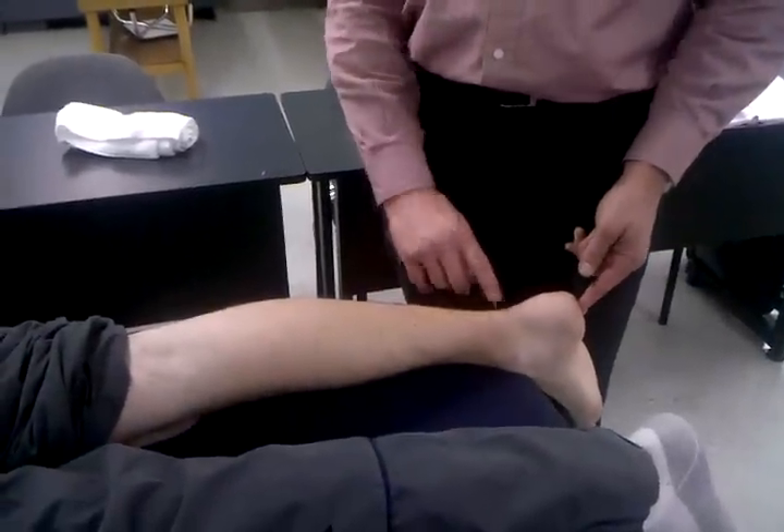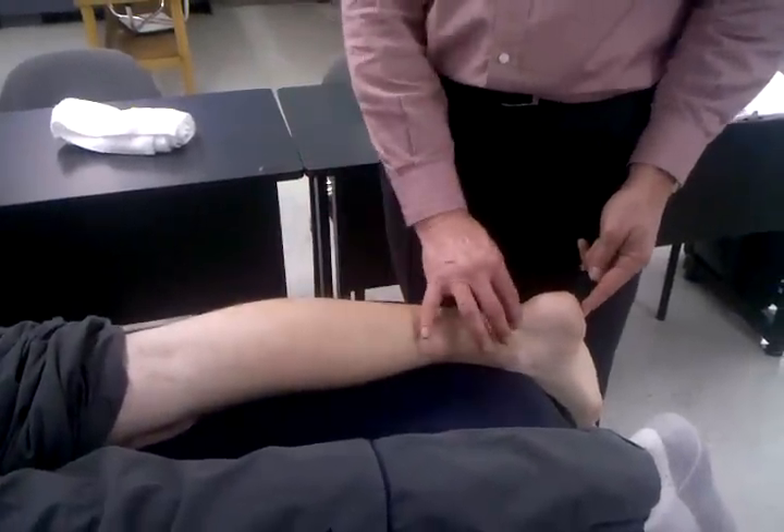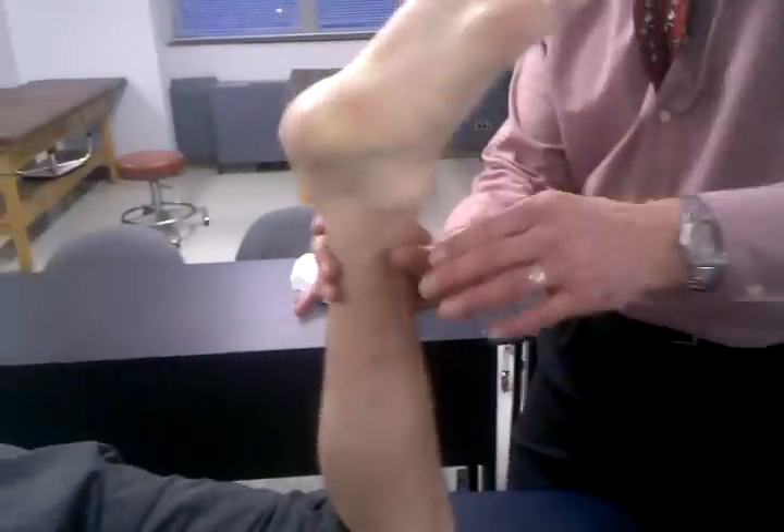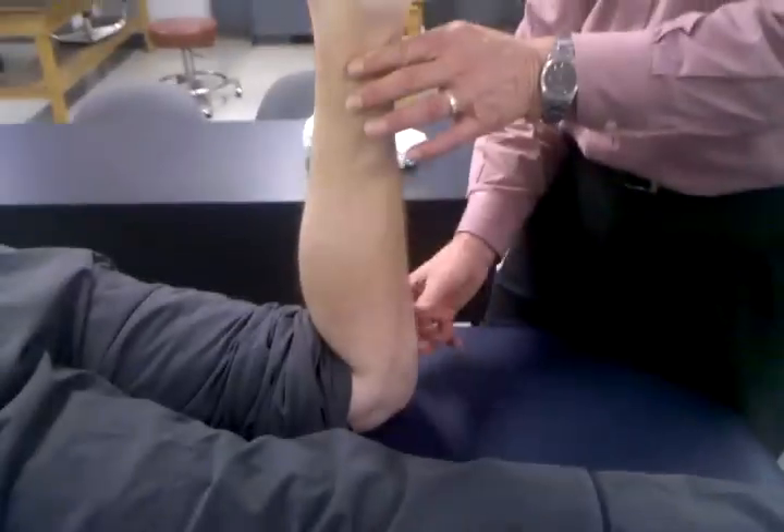Another special test called the Thompson test is going to test the integrity of the Achilles tendon with the gastrosoleus complex. Very simply, if this is ruptured, we're going to position this patient with the knee up into 90 degrees of flexion.